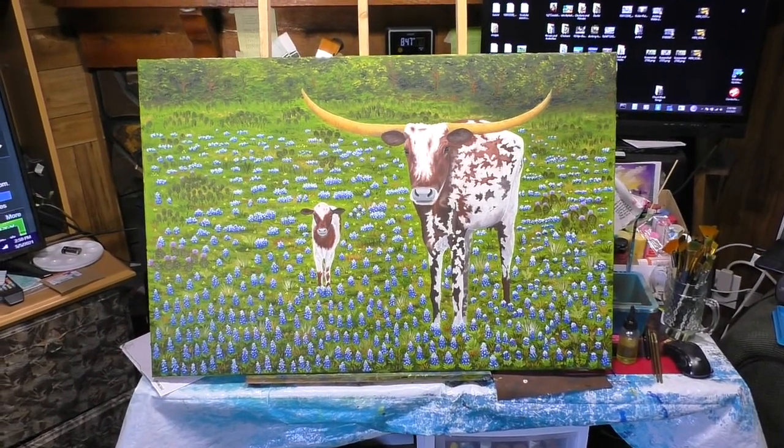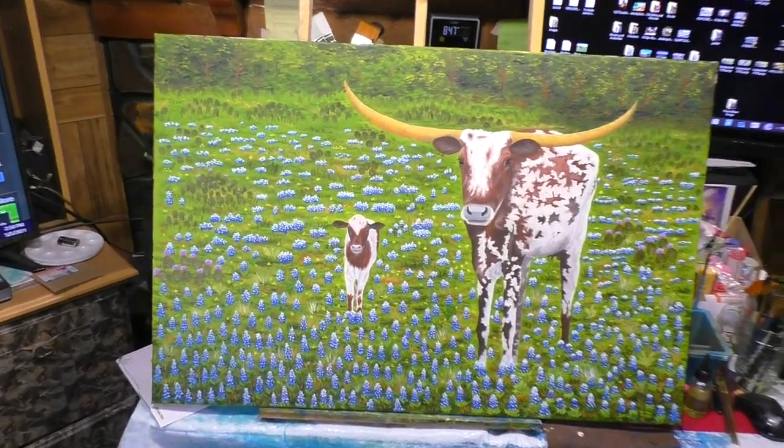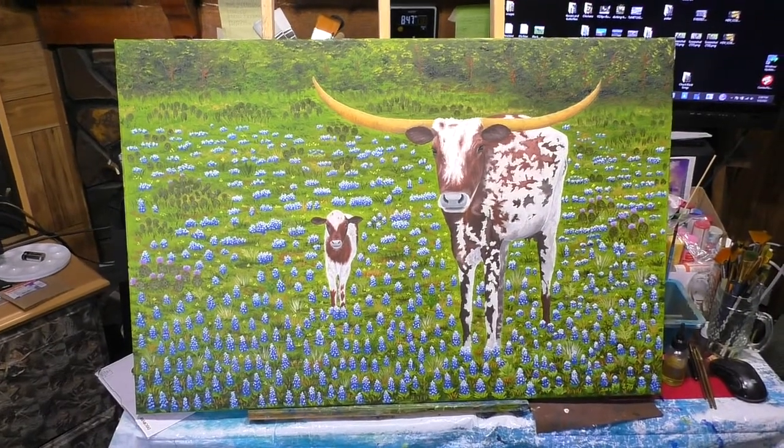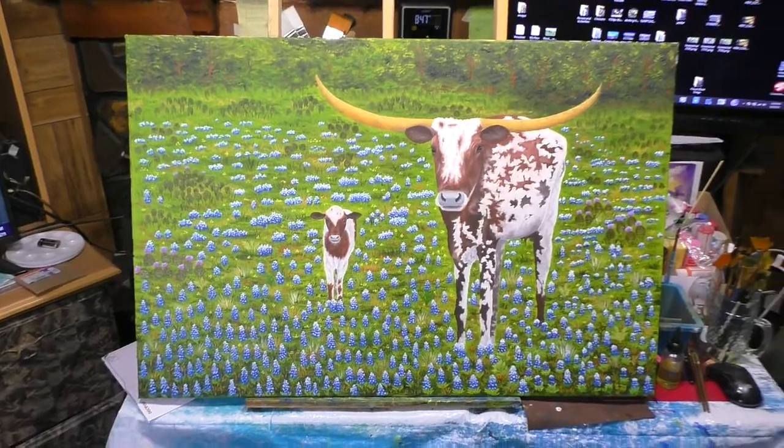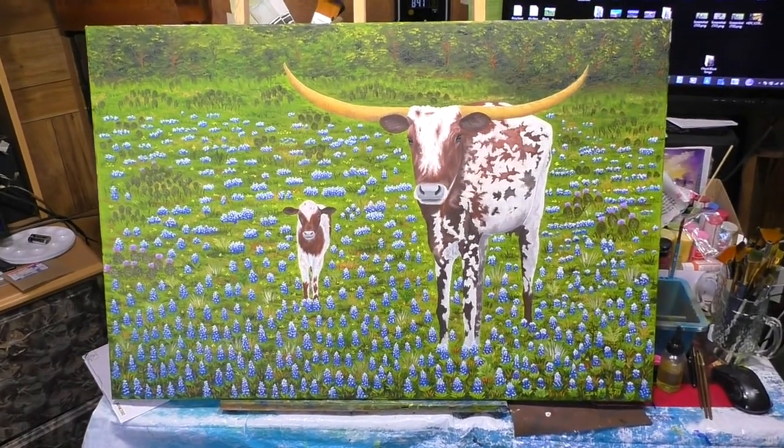Hi guys, artist Lee Marton here. This is a painting I've been working on probably the last two weeks. It's a 24 by 36. It's for one of my bosses at work — she's gonna hang it in her office.